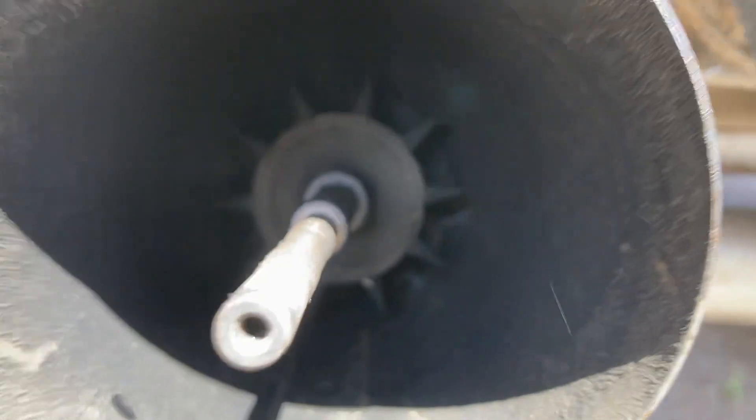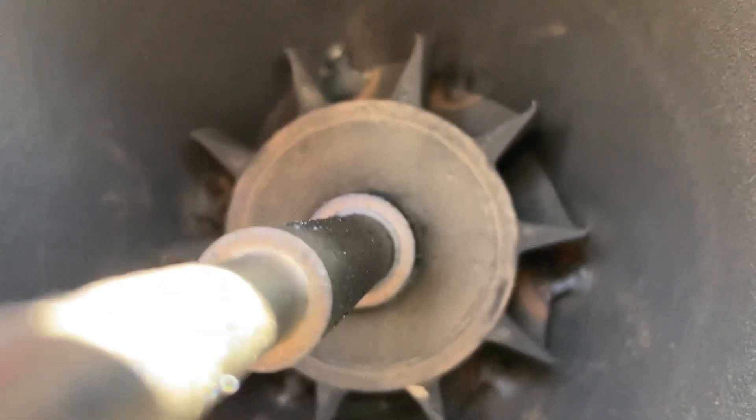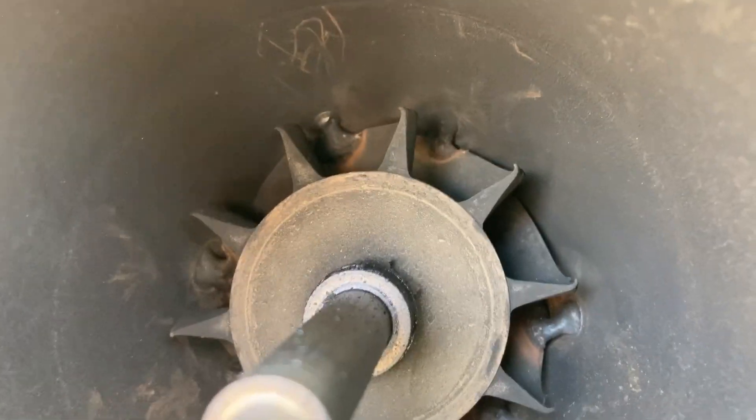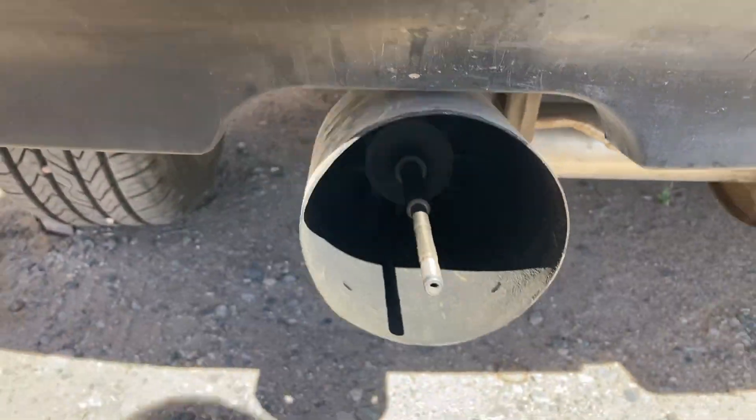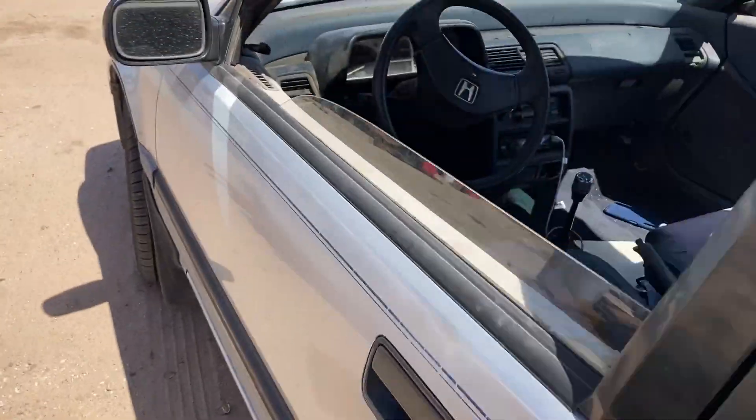It's in there solid. So let me fire it up. We'll see how it sounds.